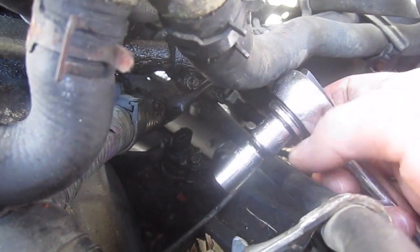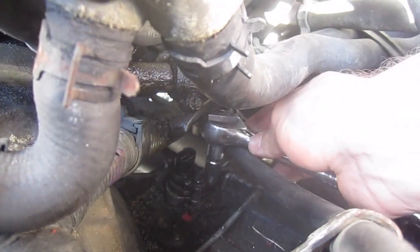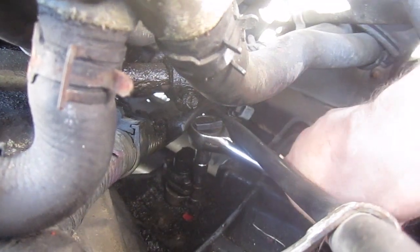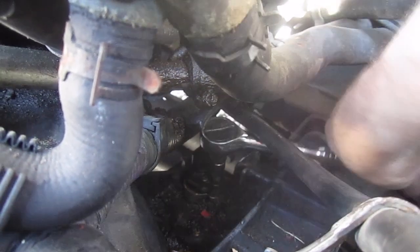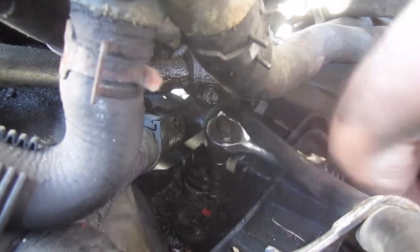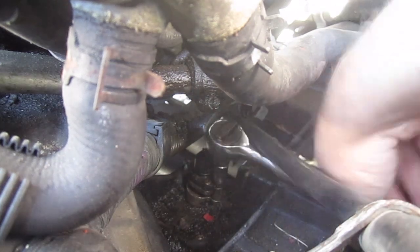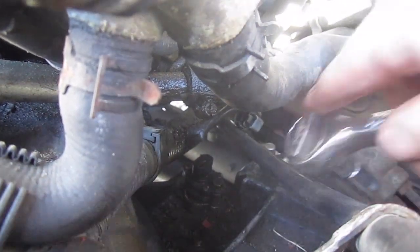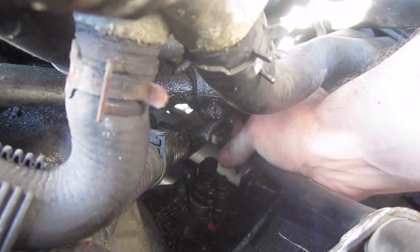So a 10 millimeter socket — I've had to get a reducer so that the shaft isn't so big — and then come down here. If it's pretty dirty down here, be careful when you remove the bolt and the sensor itself, because the hole — when I did it the first time — I got a lot of gunk down in the hole and I had to clean it out.